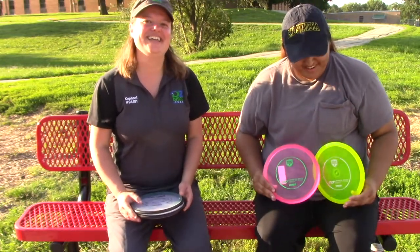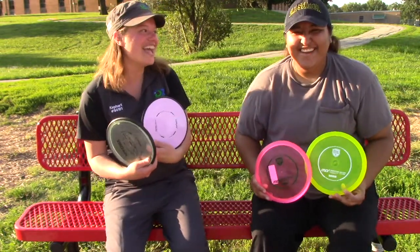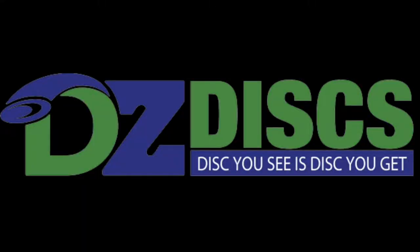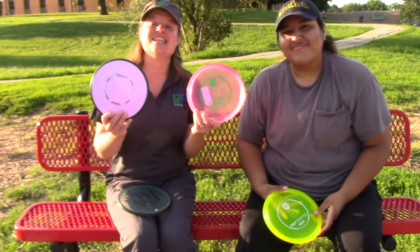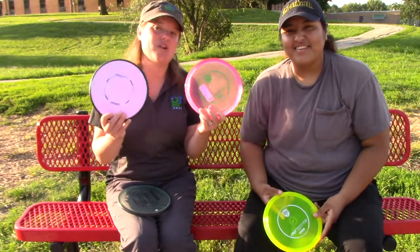Hey everyone, I'm Becca. And I'm Lupe. And today we're having a mid-stravaganza! Mid-stravaganza — I do love mid-range. Stay tuned until the end of the video and we're gonna tell you how you can actually enter to win one of these two discs.